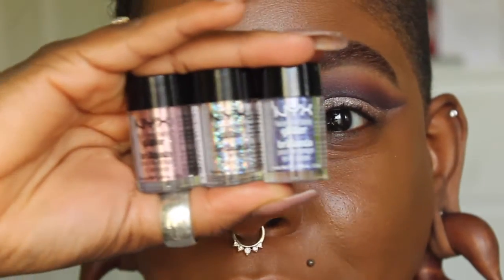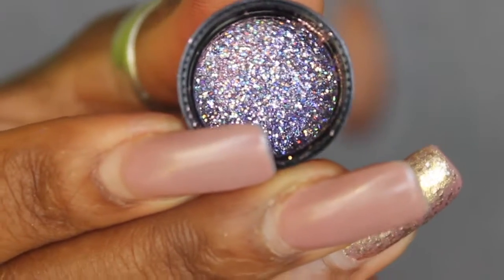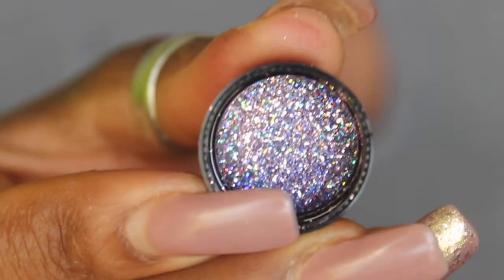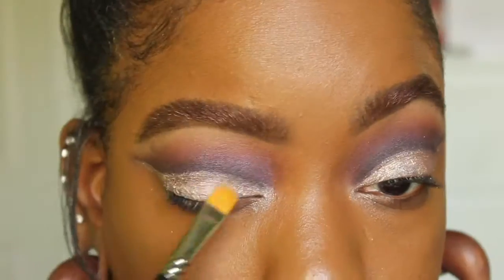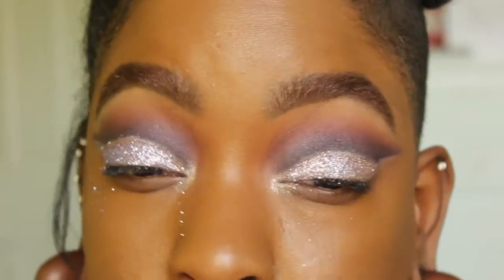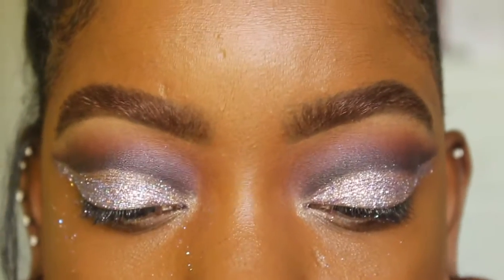For the real fun part, I'm using three different glitters from NYX: Rose, Crystal, and Violet. I'm mixing all three together in one of the lids to create my perfect glitter combo. To hold the glitter, I'm going to use the Too Faced Glitter Glue Glitter Shadow Primer and apply that using the same brush I used for the eyeshadow base. Then to get even tighter up in that area, I'll use a 228 brush from MAC.